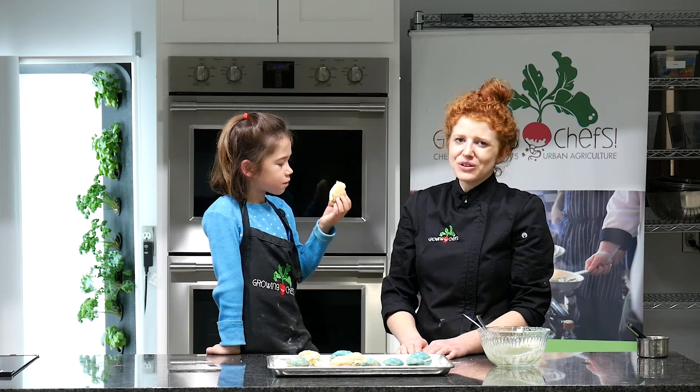My name is Anna with Growing Chefs Ontario. This is Layla Belle. And today we made glitter ball cookies — delicious glitter ball cookies! I hope you enjoyed following along with us. Check out all our recipe videos on our YouTube and our website growingchefsontario.ca. Bye!